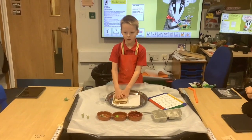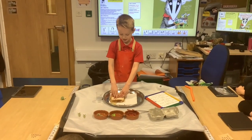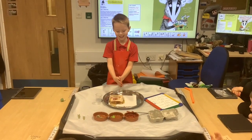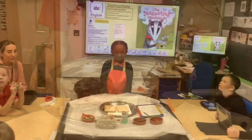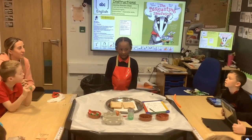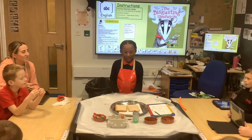Now you've made your sandwich. Eat and enjoy. This is how to make a disgusting sandwich.